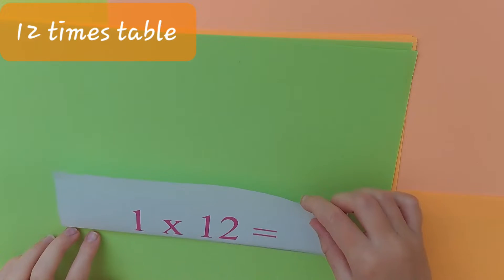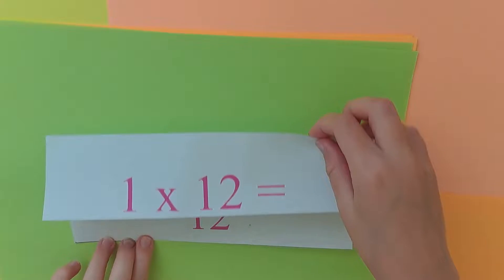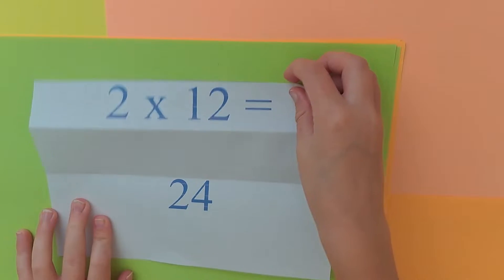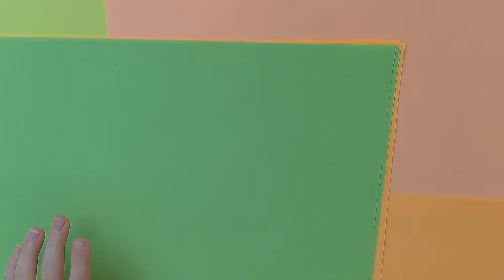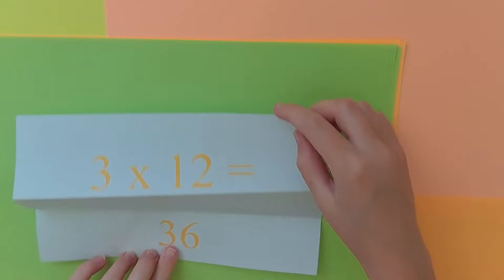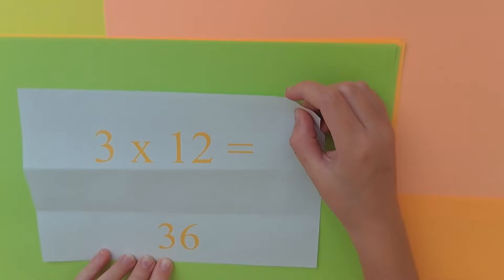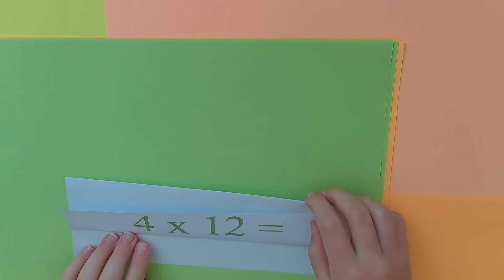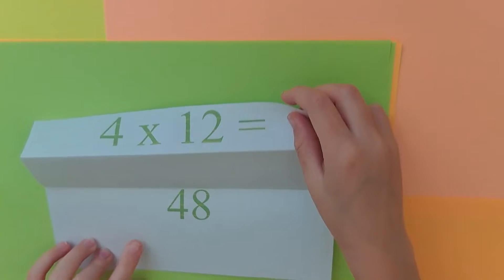1 x 12 is 12. 2 x 12 is 24. 3 x 12 is 36. 4 x 12 is 48.